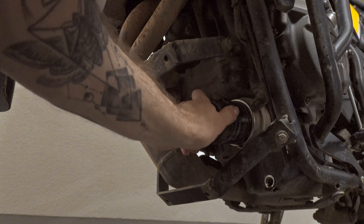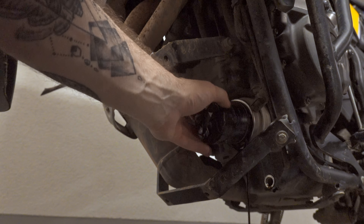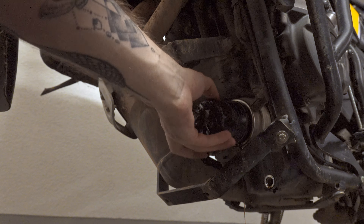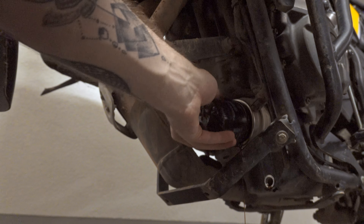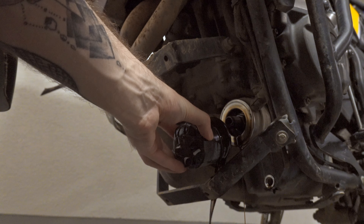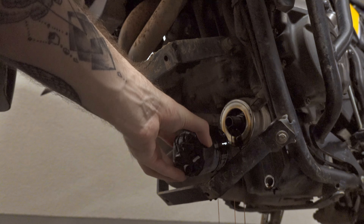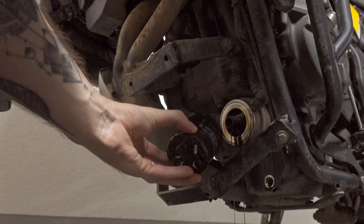Yep, it works! You don't need any special tools for that. The straps are great — I take them with me everywhere I go. And there is our old filter.